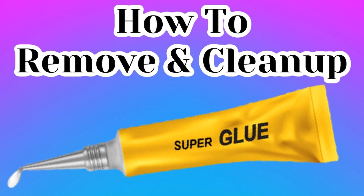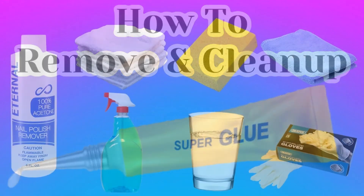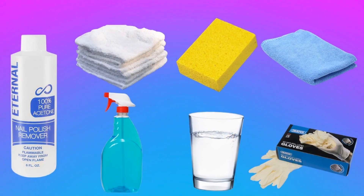A couple of things you're going to need prior to getting started: a bottle of 100% pure acetone, also known as nail polish remover; a couple of cloth rags, old t-shirts, or towels that you're okay with disposing of, because you're not going to be able to wash or reuse these. You'll also need a soft sponge, a microfiber cloth or towel, a bottle of household alcohol and ammonia-free cleaner, warm water, and several pairs of latex gloves.